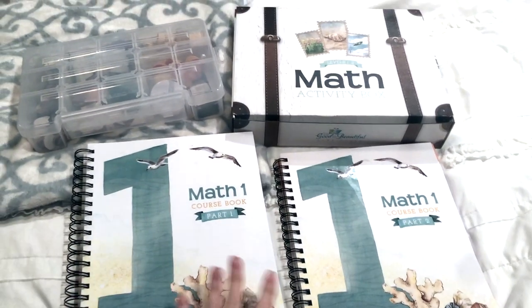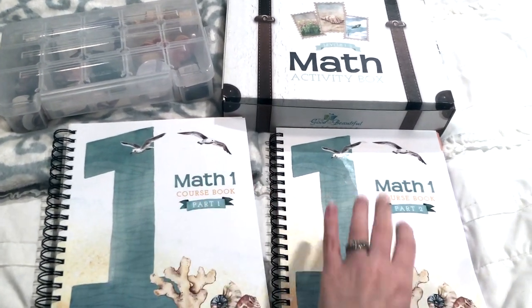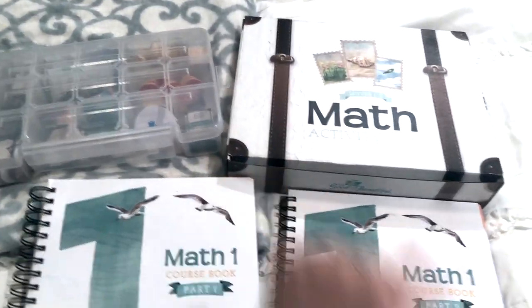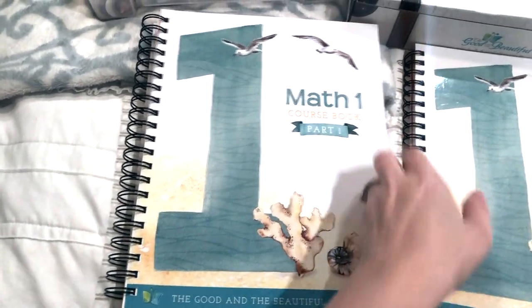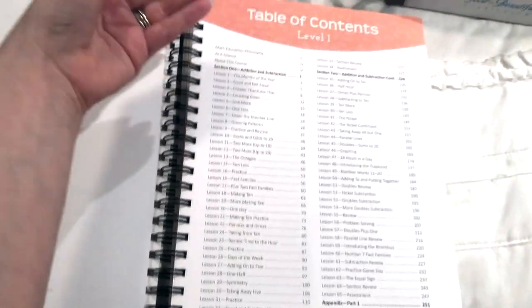Here is the Good and the Beautiful math level 1 — course book part 1, course book part 2, and the activity box, along with how I have organized the manipulatives that come in this activity box. Let's dive right into math 1. Isn't it gorgeous? I just love this ocean theme that they have going on with this level. We'll open it up and of course we have the table of contents.